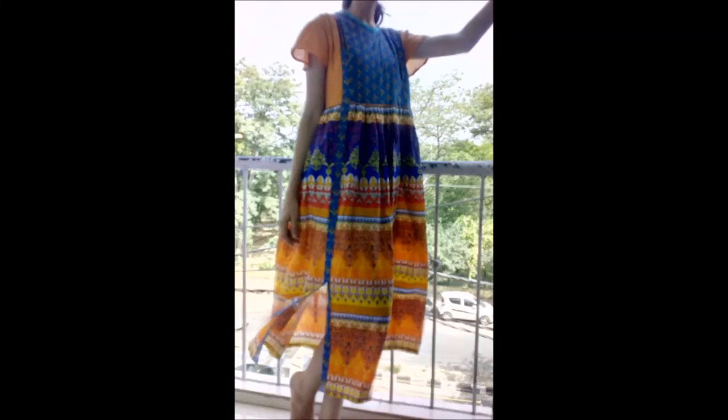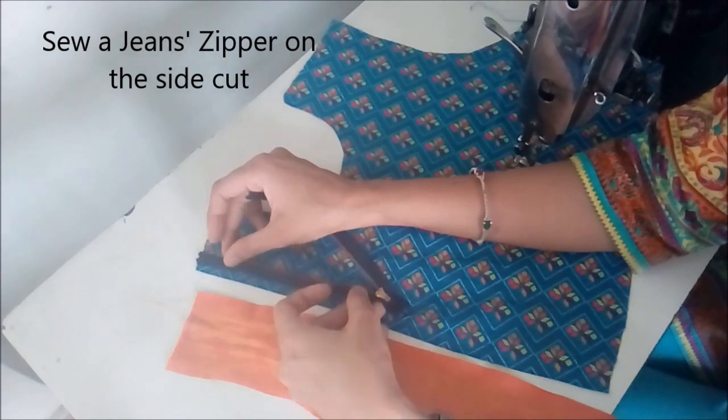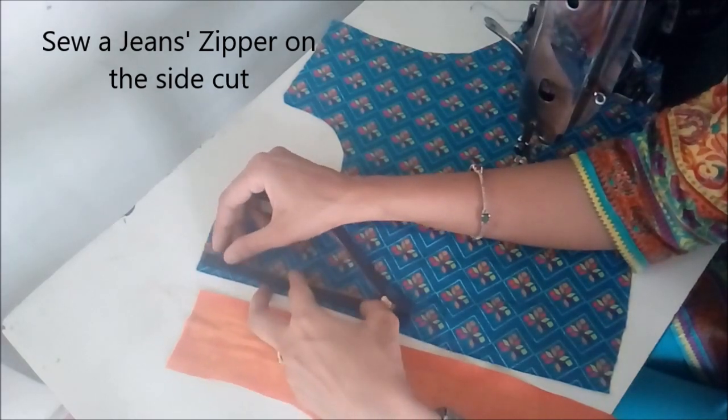Hello friends, in the earlier video we had cut this dress and in today's video we'll stitch it. First of all we stitch the zipper — we take a jeans zipper, keep it on the right side of the fabric, and stitch it on one side.